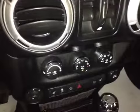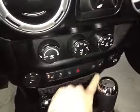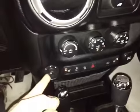Down here we have your climate control. You simply set the temperature and it will use AC and heat to maintain that temperature. Heated seats for the front two passengers. We also have our power mirrors down here.